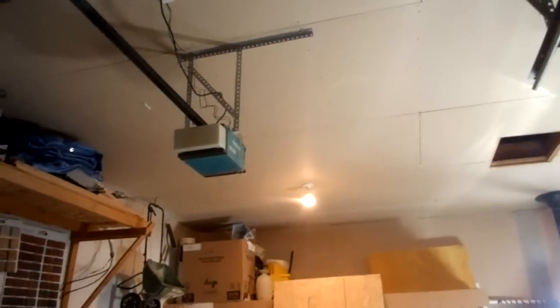So these are AXS Master garage door openers. Over here we have the wall control — right here is the wall control. That's just a button wall control.